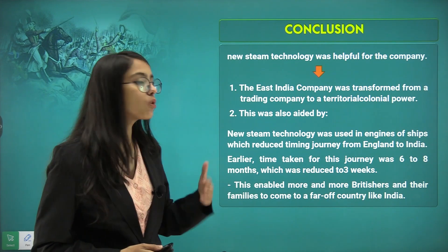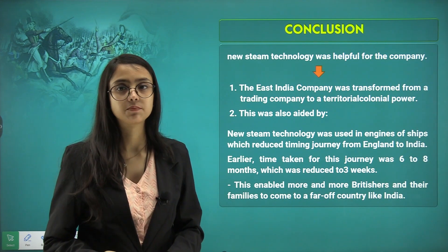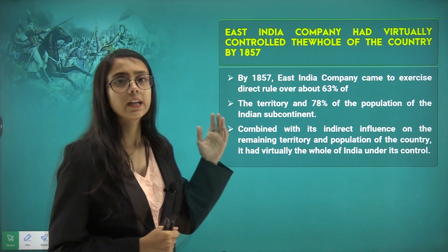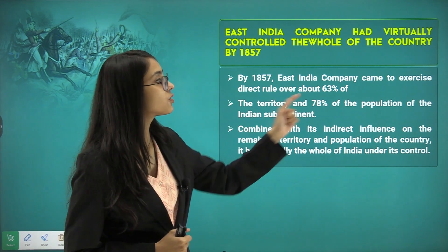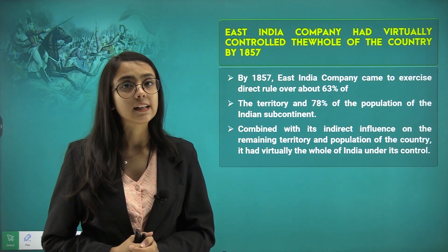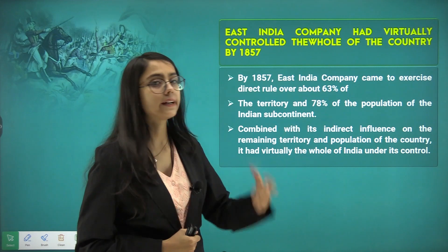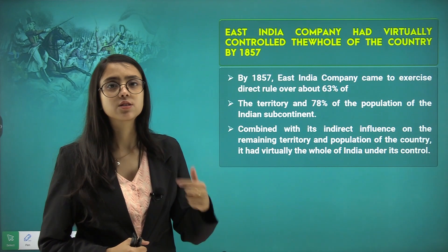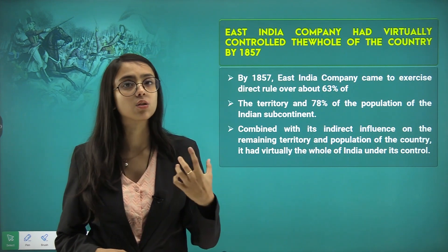This enabled more and more British people and their families to come from far-off lands and settle in India. By 1857, the East India Company had virtually controlled the whole country, exercising direct rule over about 63% of the territory and 78% of the population of the Indian subcontinent. Combined with indirect influences over the remaining territory in terms of economic finances and trade, virtually the whole of India was under British control.